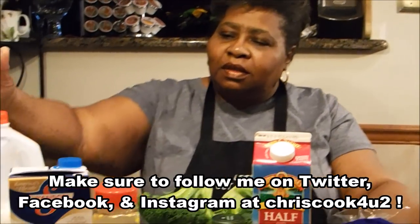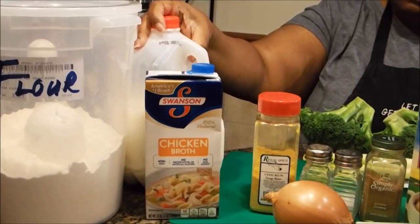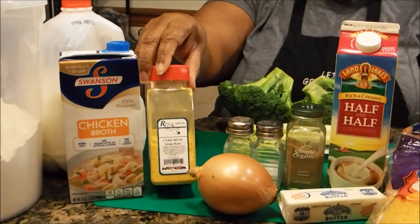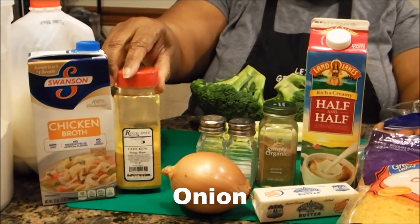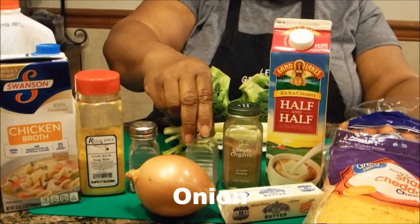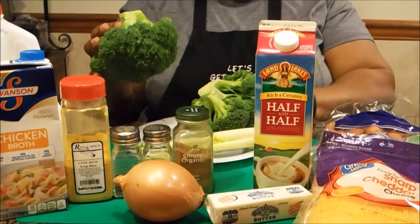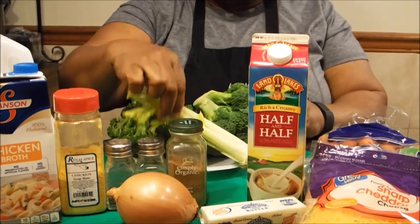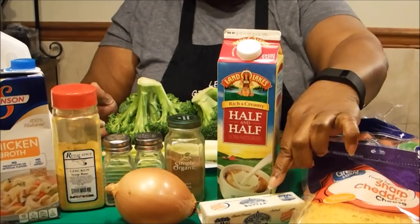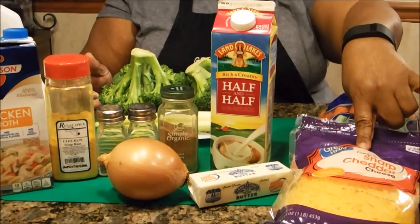You're going to need flour, chicken stock, milk, chicken base — but if you don't have chicken base, you can use just one chicken bouillon cube, that'll be fine. Pepper, salt, nutmeg, broccoli, celery, half and half, butter, carrots, and some sharp cheddar cheese.